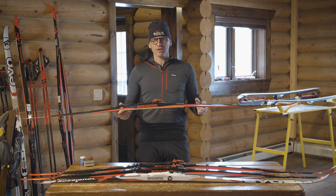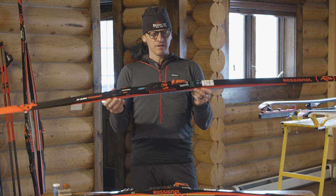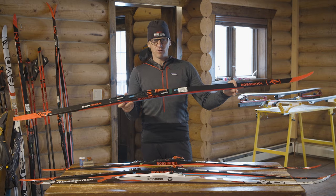Cross-country skiing has two types of skiing: skating and classic. Skate skis are a little shorter than classic skis and a little stiffer. Classic skis are going to be nice and long so you can have a nice gliding surface on them.